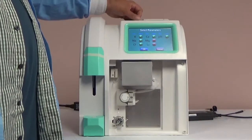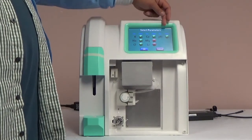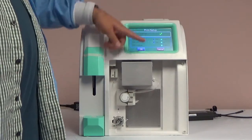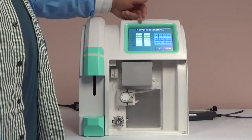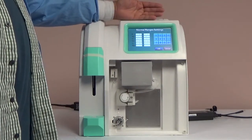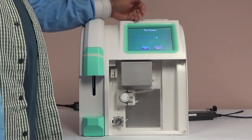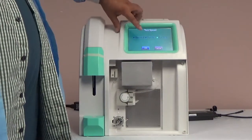Back on the system settings screen, the parameters option will show the selected parameters for the model analyzer you are using. You can use this menu to select the parameters you wish to test. All available electrodes are selected by default. The print setup turns on and off real-time prints. The rest of the options on the screen are default settings and should not be changed. The normal range settings should be adjusted by your lab once you have established your ranges. These ranges will print out on sample reports once you begin running samples. The test speed setting is how fast the analyzer calculates the result. This doesn't affect the amount of reagent used, but the speed it takes to calculate results. For best results in reproducibility, we recommend it is set at normal.